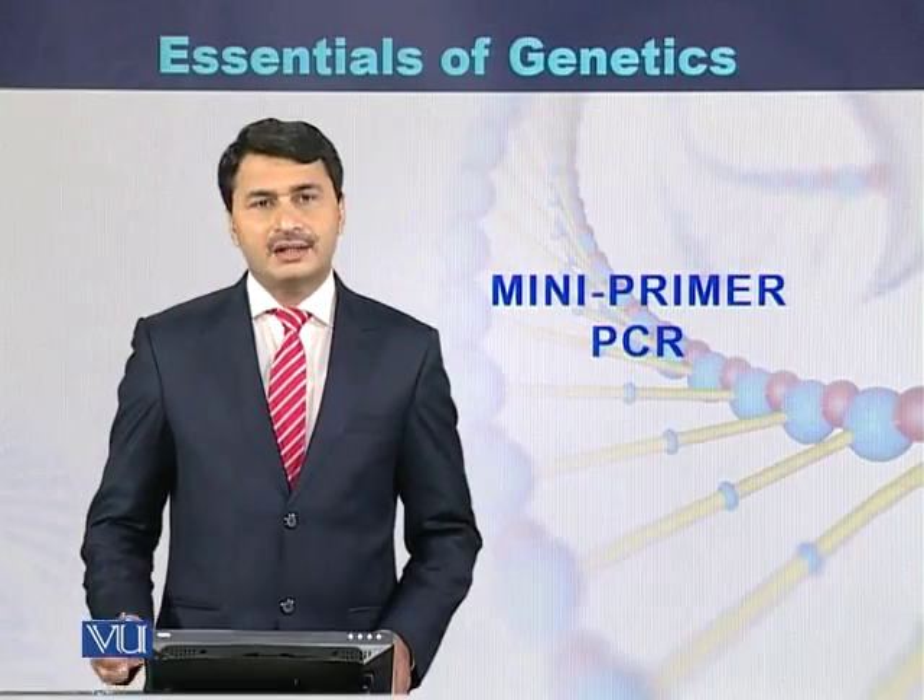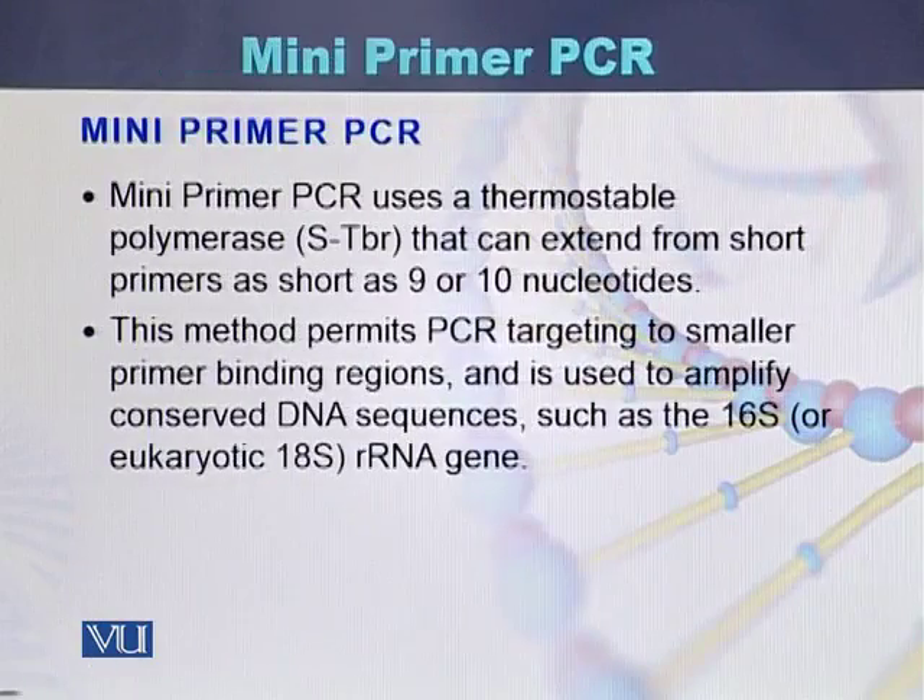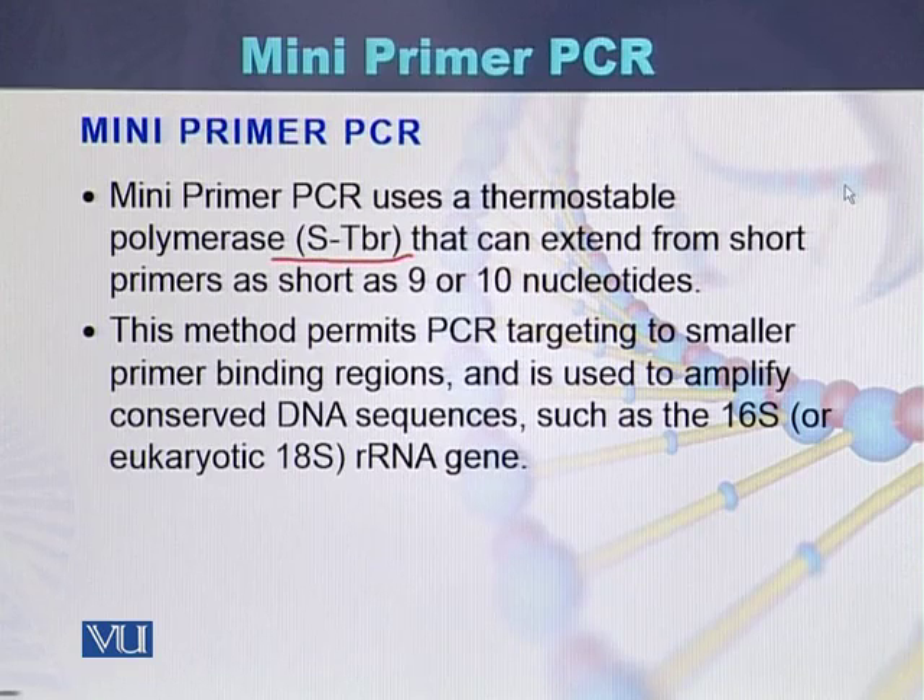Mini primer PCR is another type of PCR in which one can use a thermostable polymerase. The thermostable polymerase most commonly used in mini primer PCR is STBR. This DNA polymerase can extend during the PCR from short primers.